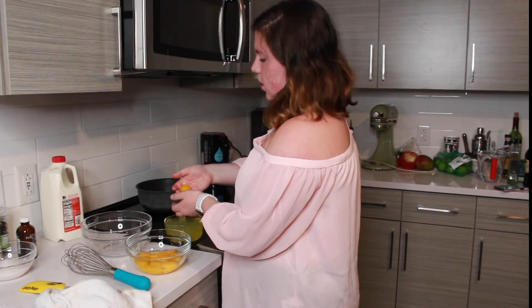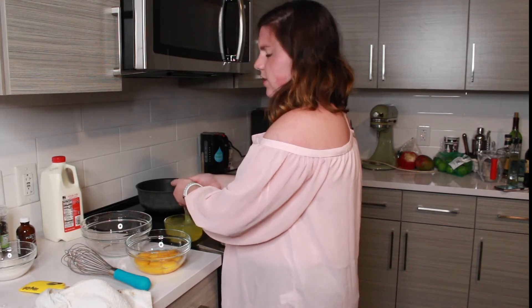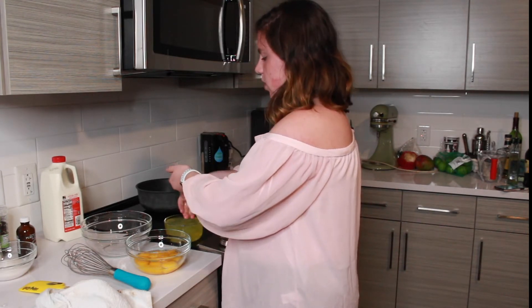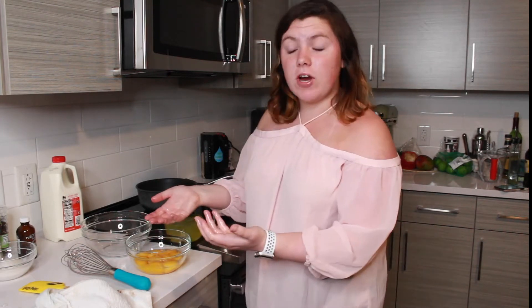If you double the recipe and use 12 egg yolks, you can definitely use the egg whites to make an angel food cake — angel food cakes usually require 12 egg whites. Now that all of our eggs are separated, I poured myself a glass of wine and I recommend pouring yourself a glass of water or wine or whatever, because you're going to be here for a while. You're going to be stirring for a bit, so definitely get yourself in the mental state to do that.